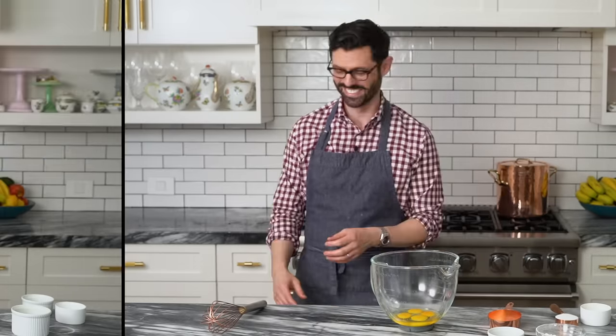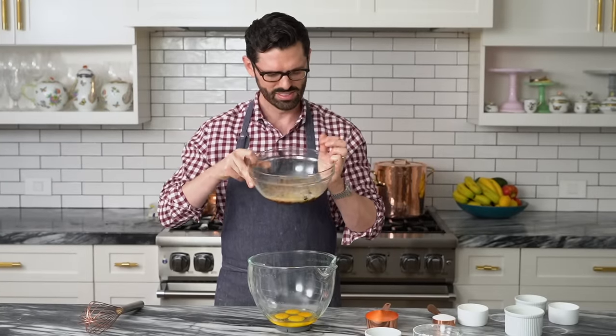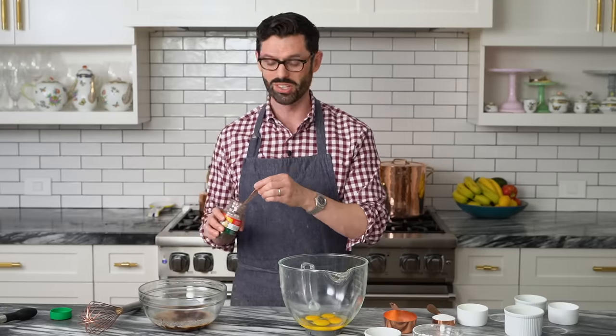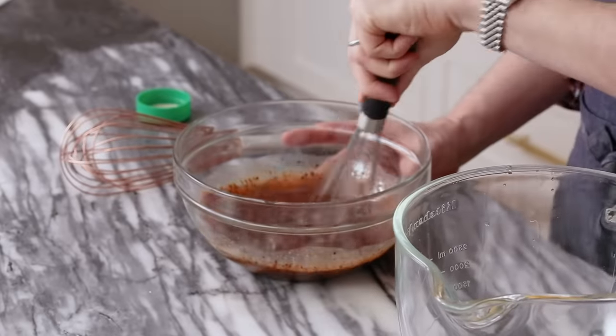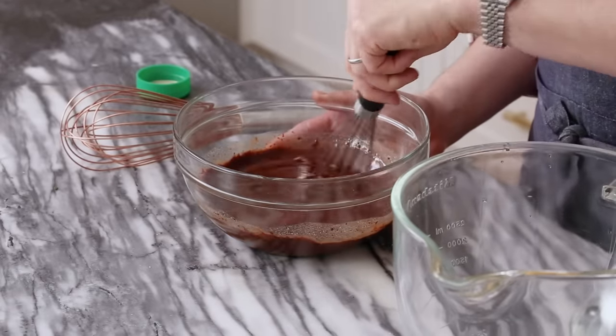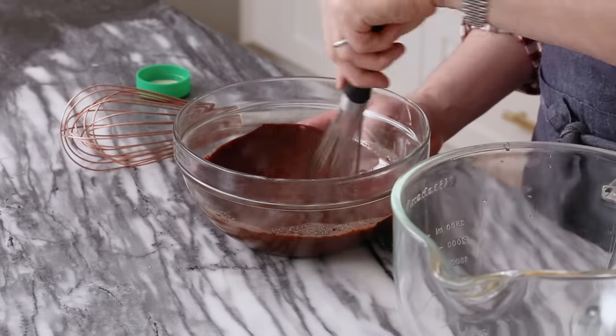Our butter has melted and I don't want to burn the chocolate. I'm adding half a teaspoon of instant espresso in here. It's totally optional, but as you might know, a little bit of coffee brings out a lot of chocolate flavor. Let's give this a whisk and see where we're at. I love the way a chocolate ganache comes together — it goes from being black to just gorgeous, silky, amazing. This chocolate's all nice and melty, very beautiful.